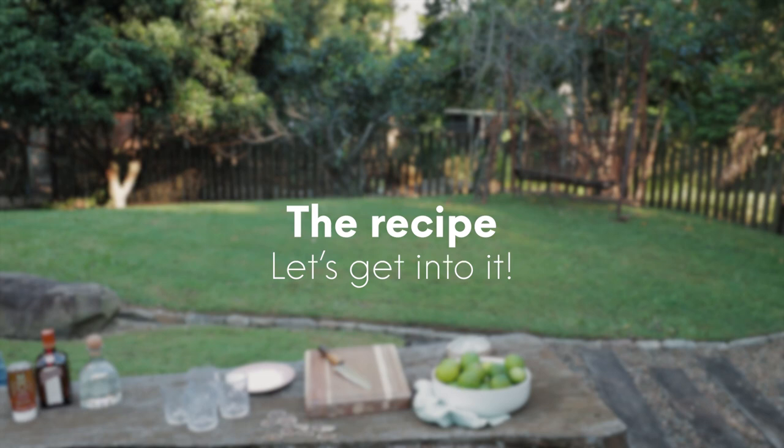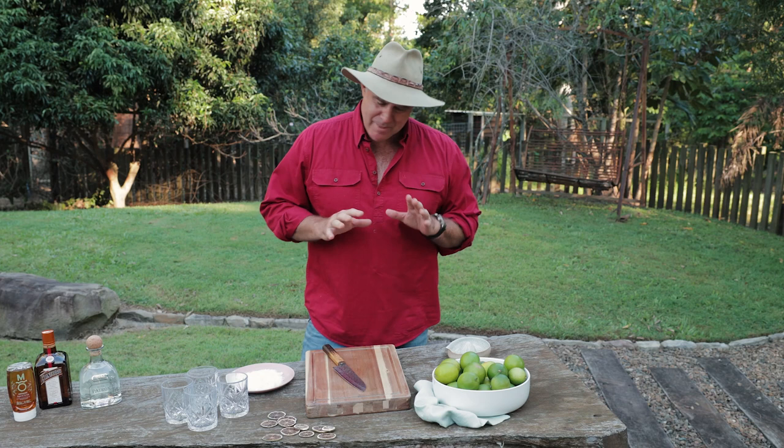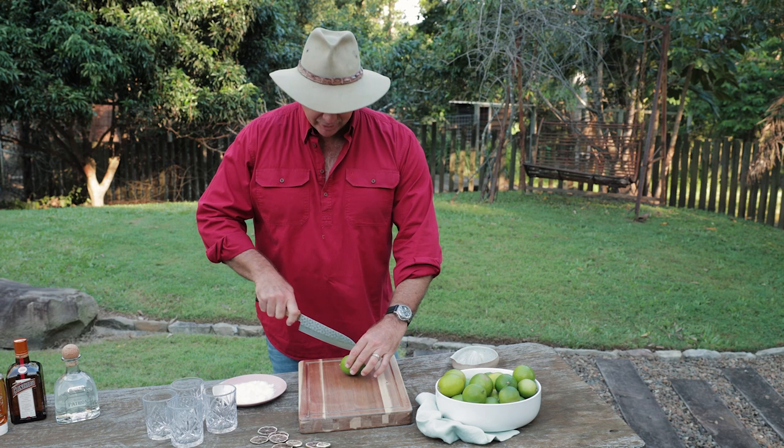Well, it's margarita time — that's right, I'm going to make a margarita from scratch, a traditional classic. The first step is to quarter up our lime.